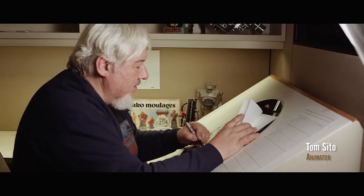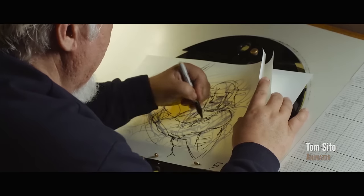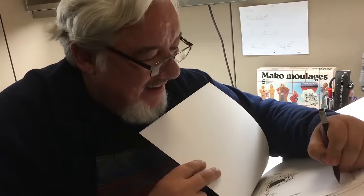When stuff is happening very fast, you don't — you know — you miss a lot. It's when things are moving very subtly or very slowly that becomes very complicated to draw. That's Isaac's artwork.